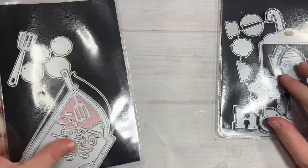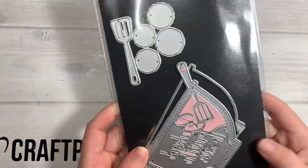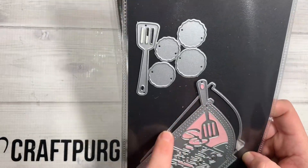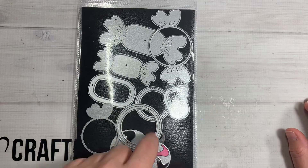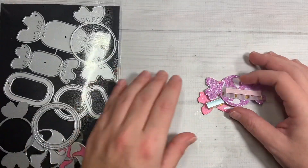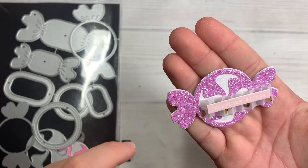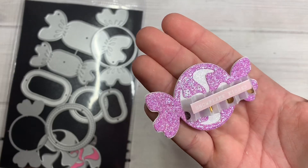With this one I went ahead and used the spatula, because I don't have a spatula in my stash besides this one. This is the Baked with Love shaker die, and I just used this one. These circles are meant to make it a shaker, but I'm showing you guys it doesn't have to be a shaker. This one I just backed it in white glitter as the main piece, and then the little swirly part is in purple glitter.